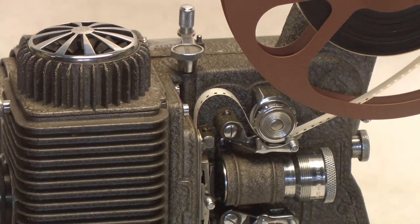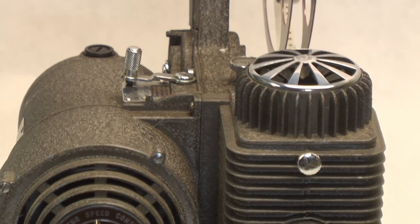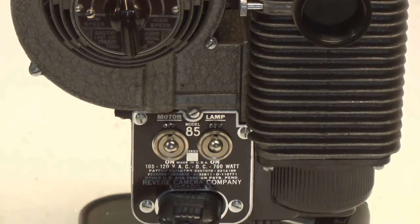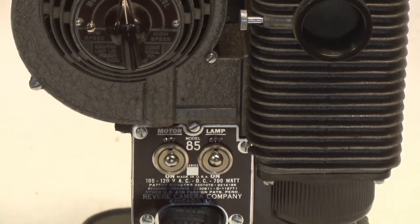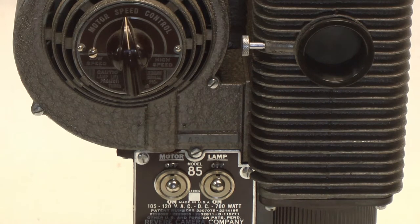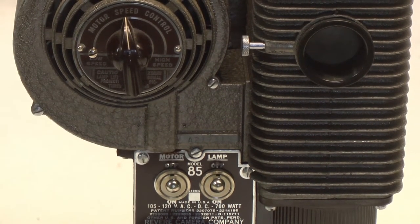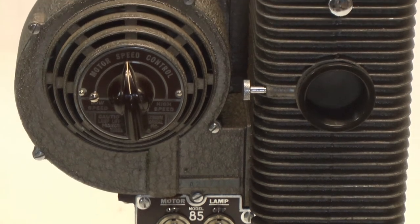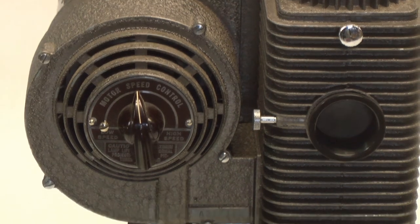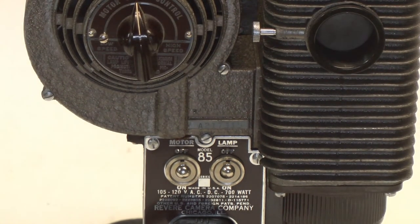On the back side of the projector are the switches — one for the motor and one for the lamp. The motor is on the left and the lamp is on the right-hand side at the bottom. Right up there is also the speed control for the motor.